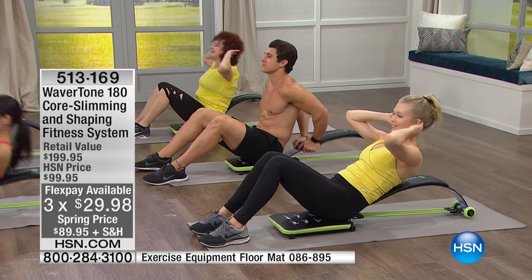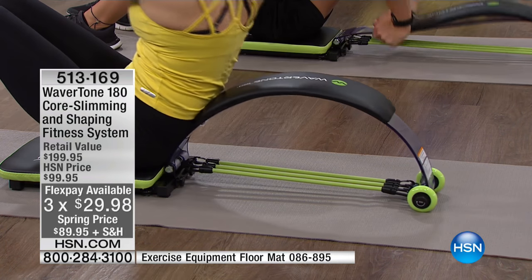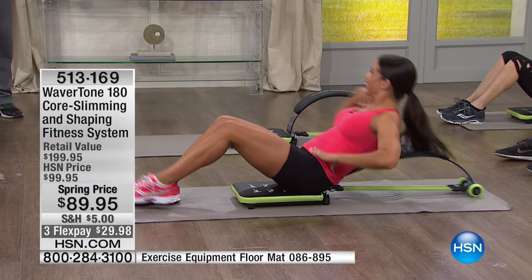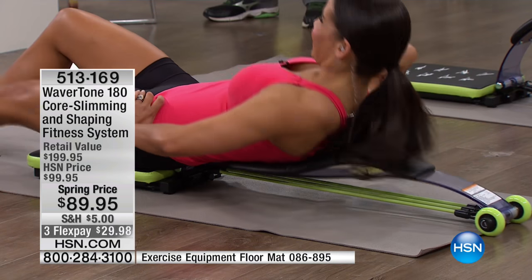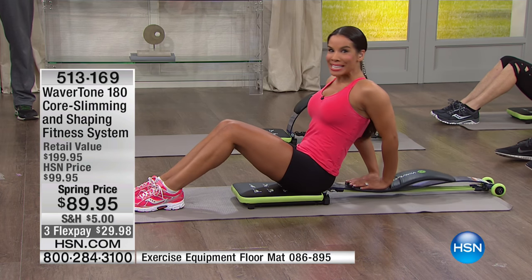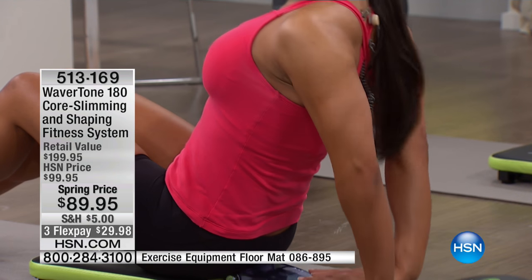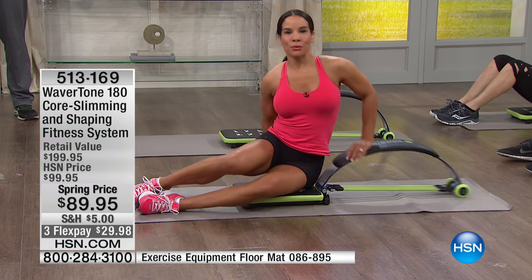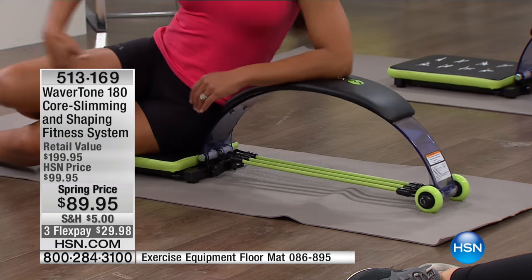As a mom of twins — seven-year-old twins — time is precious. To have a piece of equipment you can use any time of day or night for as little or as long as you need — there are no time restrictions. Some cardio machines in gyms have a 20-minute limit. This is low impact, I'm able to do my entire body, there's no noise, it's smooth resistance down and back. I'm really able to target those problem areas.